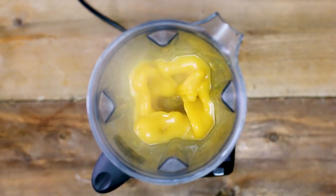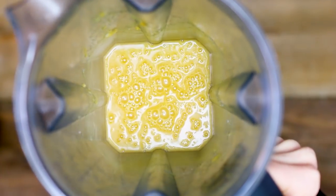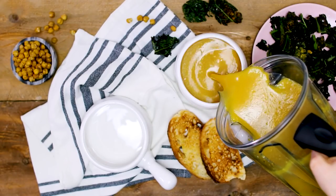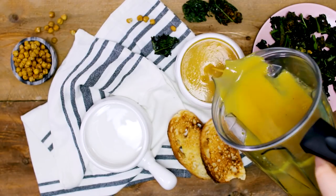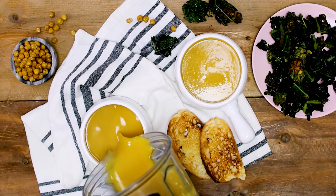Blend it all up for about 15 to 30 seconds for each batch. This is what it looks like when it's all blended up. When you're ready to serve, grab your bowls and transfer your soup — you can transfer it straight from the blender. It'll be nice and hot and creamy smooth.